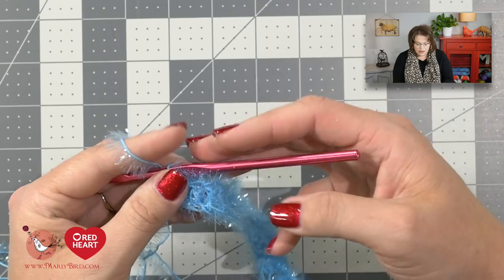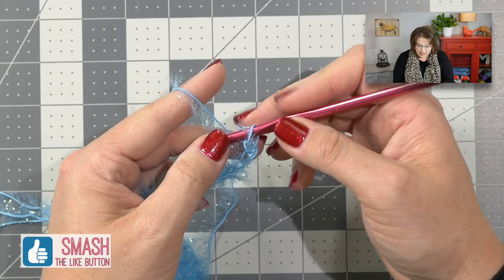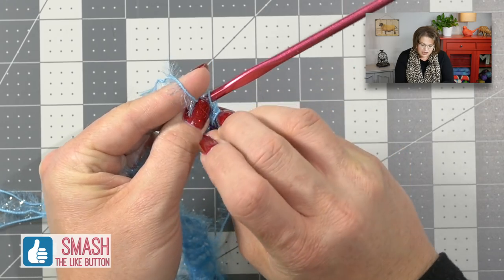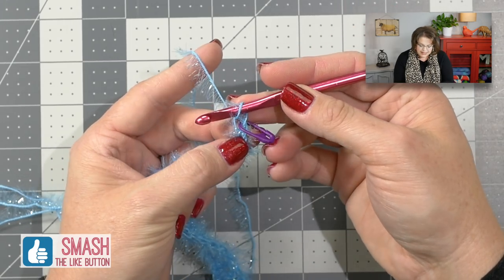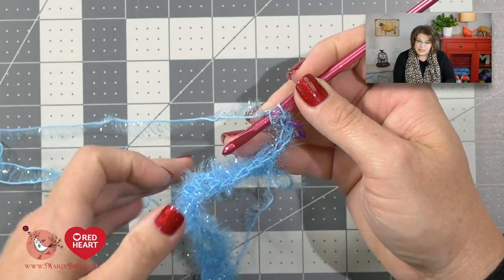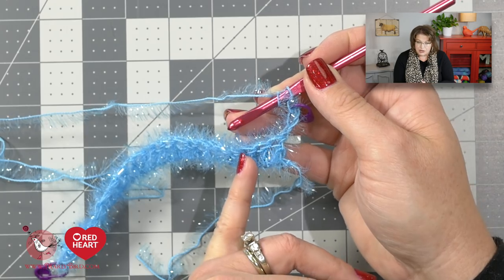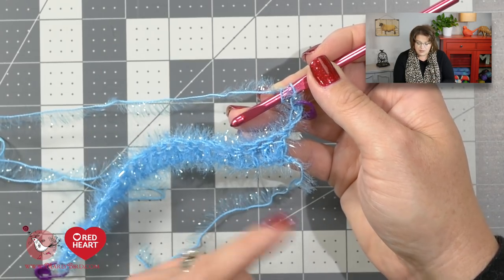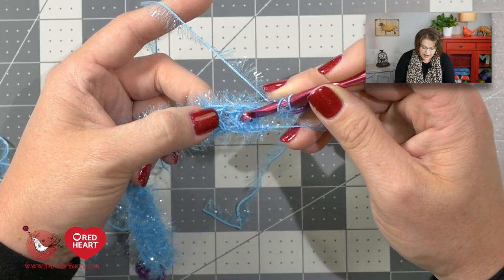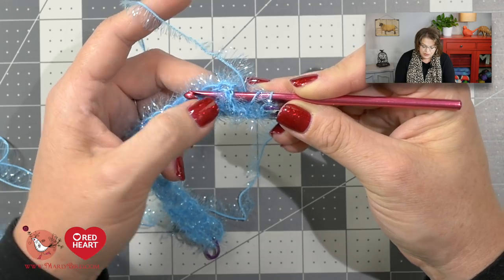For row two, begin by chaining three stitches — those three chains count as a double crochet just like before. Grab a stitch marker and place it into that third chain, directly underneath the loop on your hook, so you know that's the end of your row. Now do a front post double crochet around the next double crochet, then a back post double crochet around the next. You're going to alternate front and back post stitches. Yarn over your hook, take your hook into the right side of that stitch and come out the left side — the post of the stitch is directly onto the shaft of your hook.